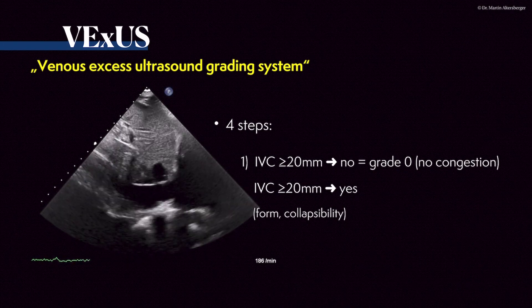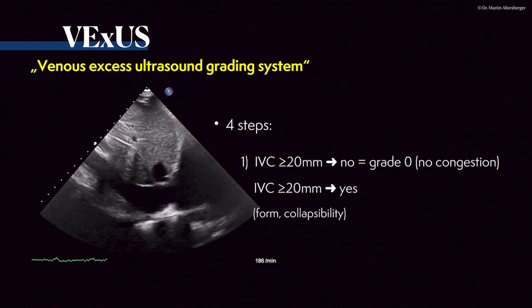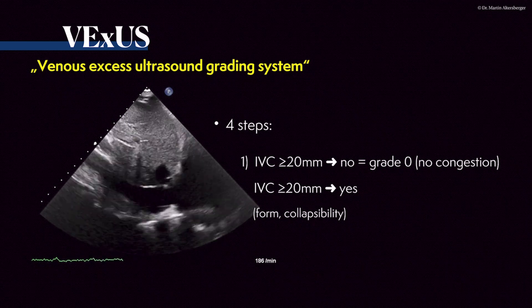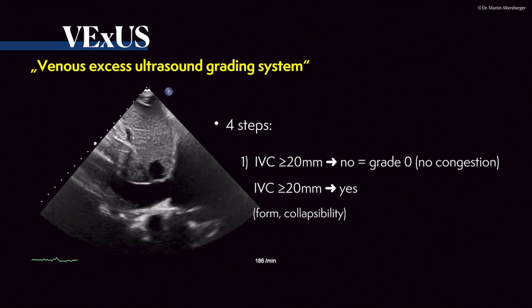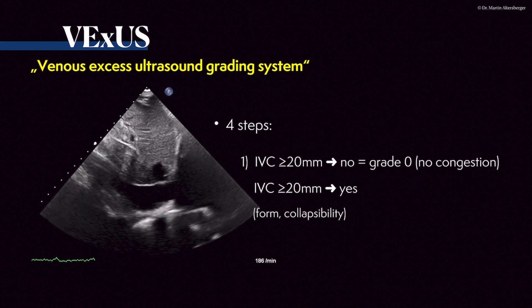The next topic we are discussing is the VEXOS, the Venous Access Ultrasound Grading System. As mentioned before, initially it was all about cardiac output and the arterial system, but you can also measure and quantify congestion in the venous system.